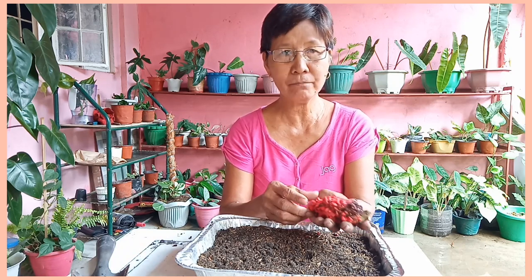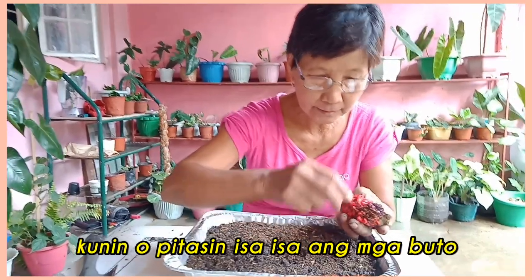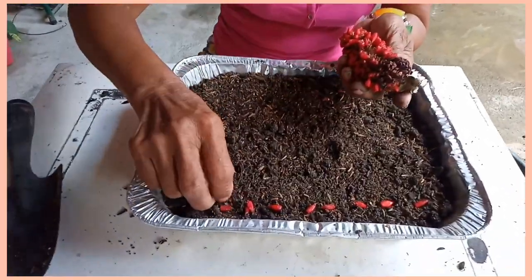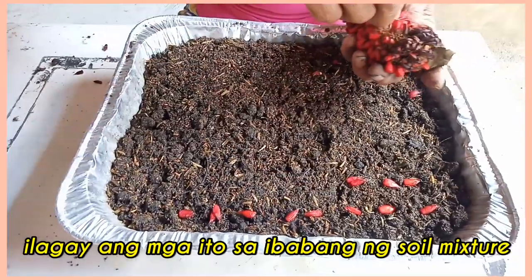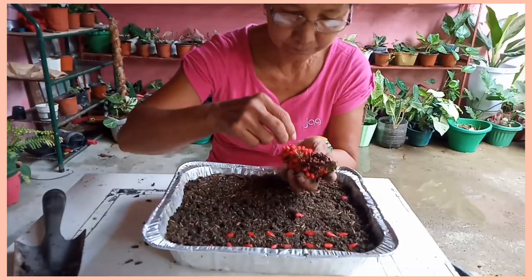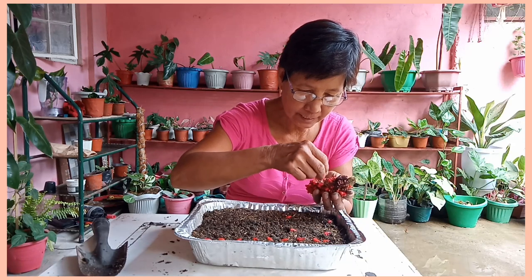Kaya pag nagharvest na po tayo ng bulaklak niya, mga buto, dito na po tayo susulit. Magparami po tayo ng wave of love. Ngayon ganito po ang pagtatanim — isa-isa po ganito. Madali lang tumubo ito mga kahalaman. Kaya pag tumubo lahat, sulit-sulit na naman po. Ang dami mga kahalaman.